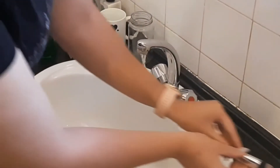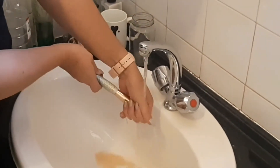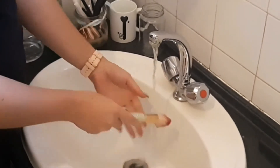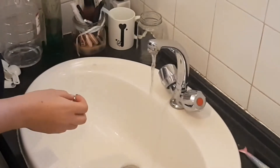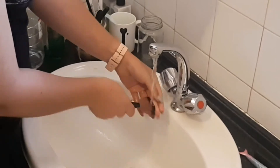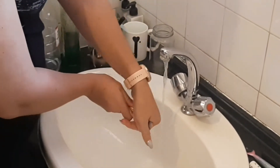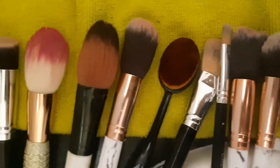Then we're gently squeezing all the water out and putting the brush aside. Follow the same steps with all your brushes. When you squeeze, make sure it's in the shape you want — this ensures all the hair stays in place once dried. There we go, the brushes are squeaky clean again!